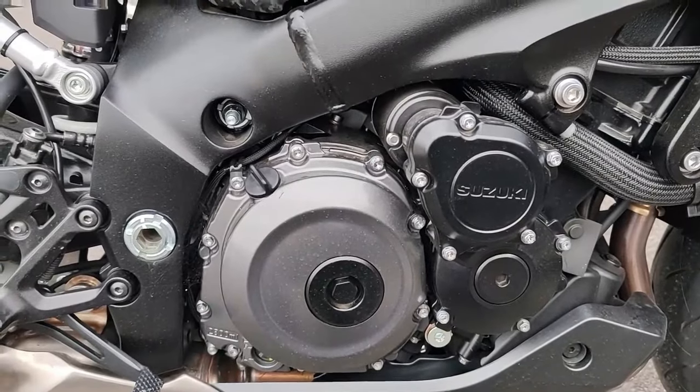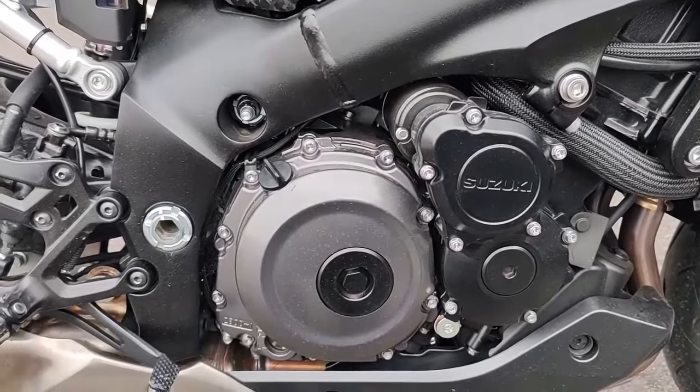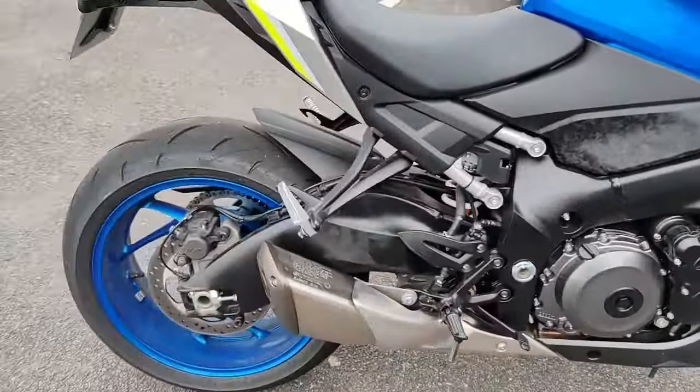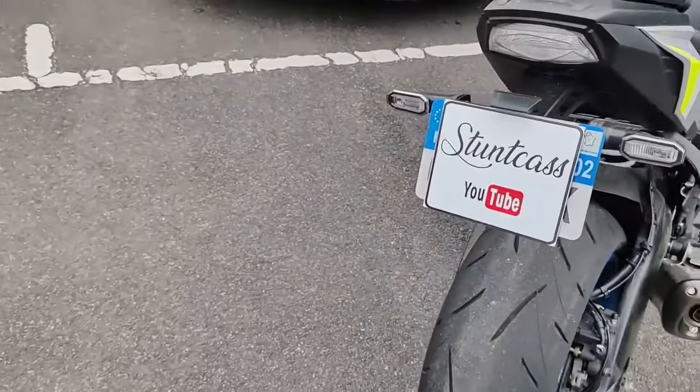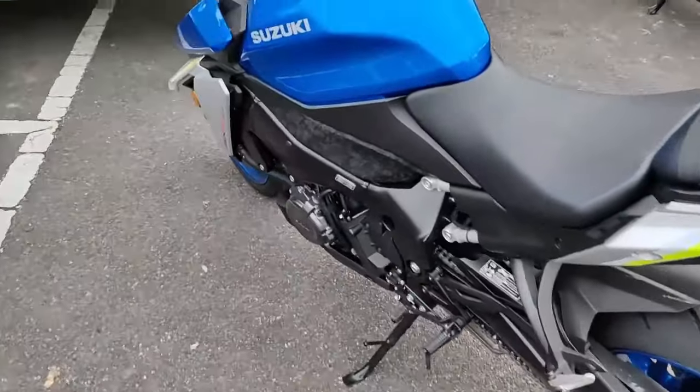4 soupapes par cylindre. Ce qui n'est pas mal, c'est qu'elle fait 152 chevaux à 11 000 tours/minute. Au niveau de la vitesse max, elle atteint 250 km/h. La consommation moyenne est de 5 litres aux 100.